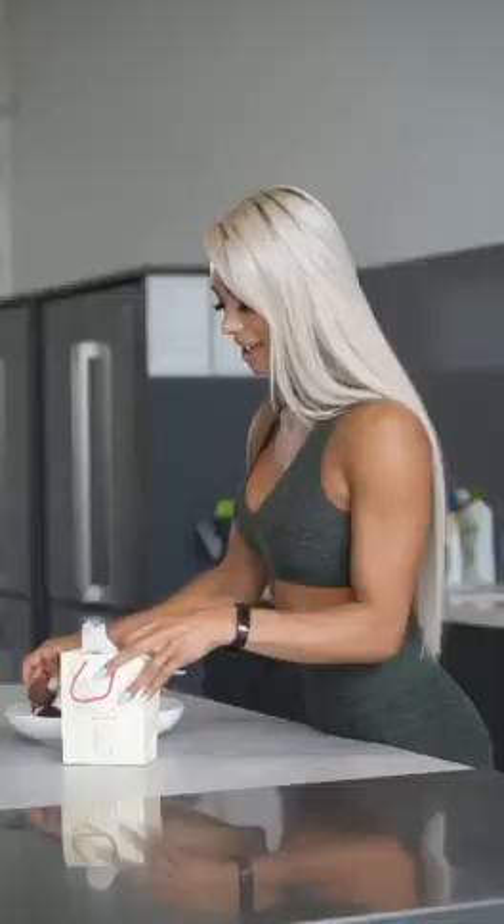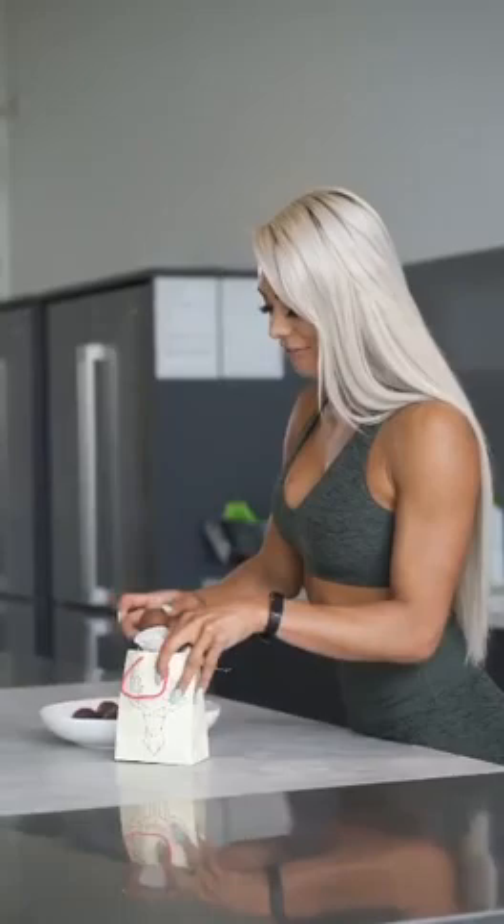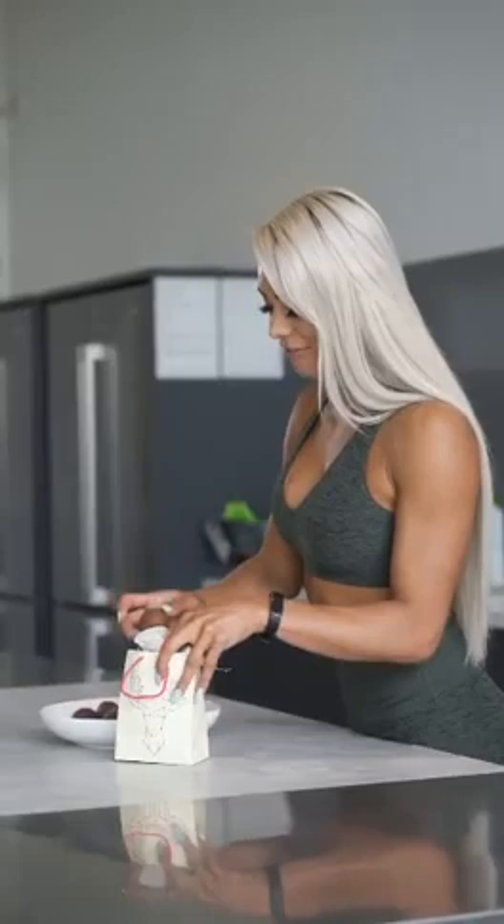I've just pulled them out of the fridge and now I'm going to put them in a little gift bag, lined with some baking paper. They make a perfect little sweet treat to take to a family occasion or to give to someone as a little gift.